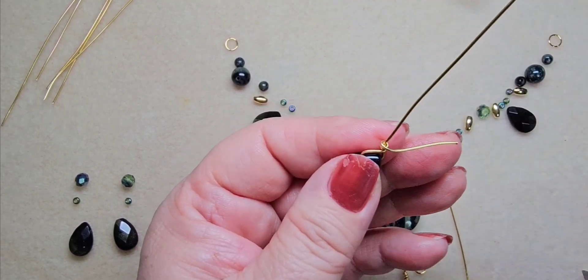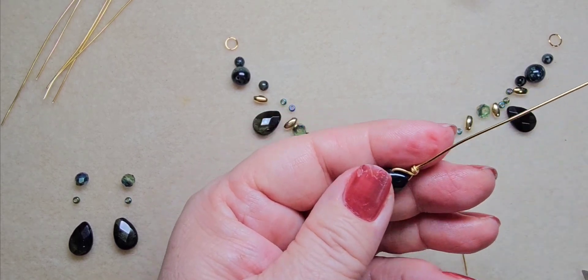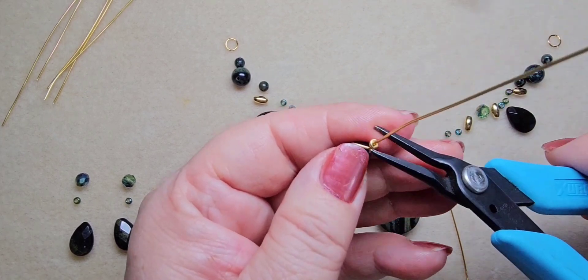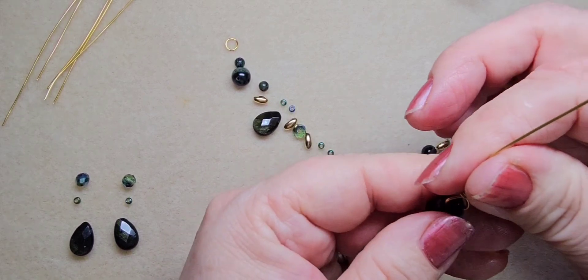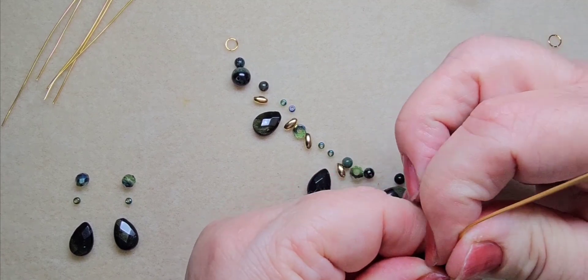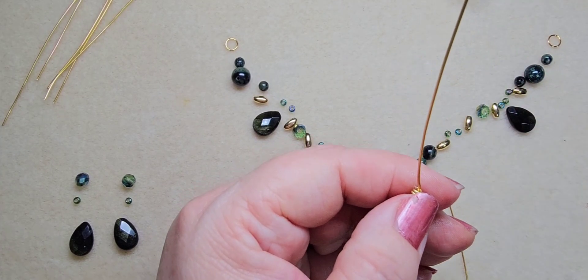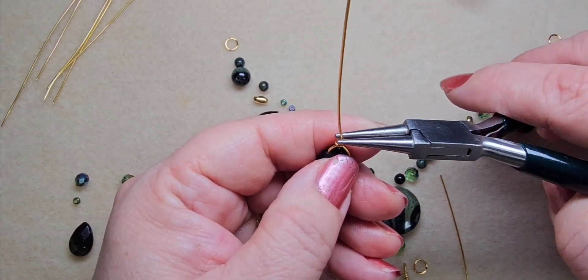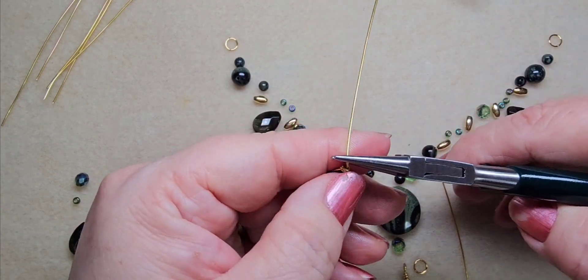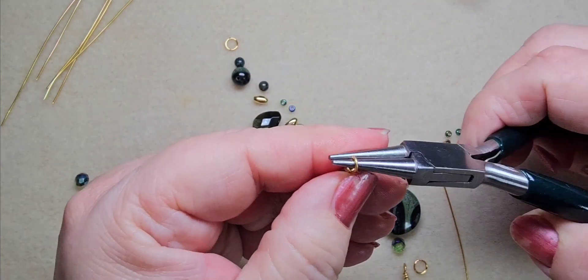Snip it off and back — tuck that in a little bit. So soft. Now I'm going to make a wrap loop up on top with my round nose pliers. Bend it over the pliers — I don't want a big loop so I'm not going to go very far up on the pliers. Bring that wire back and over, bring the pliers around so I can bring the wire all the way around.